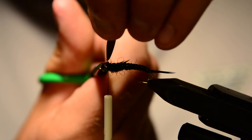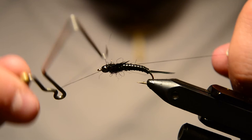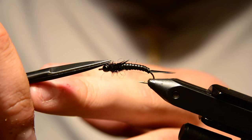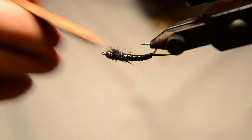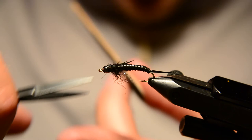All righty, now all we've got to do is whip finish and that pretty much does it. As a final step I just trim out any stray fibers, go underneath with the velcro, brush out the underside, sweep all those fibers back, and give it a little trim underneath.